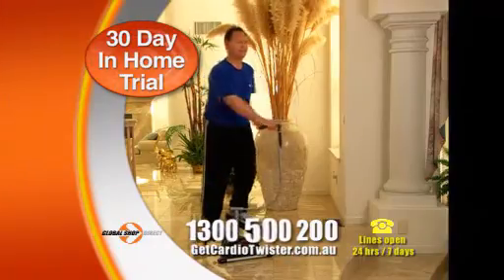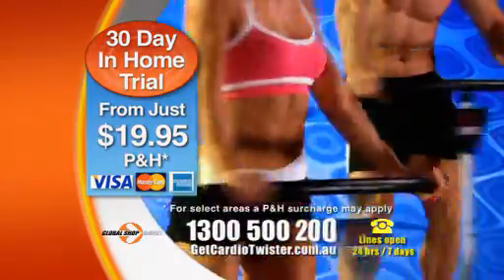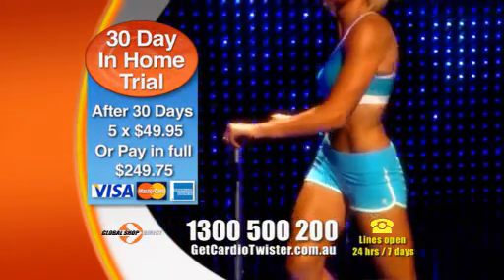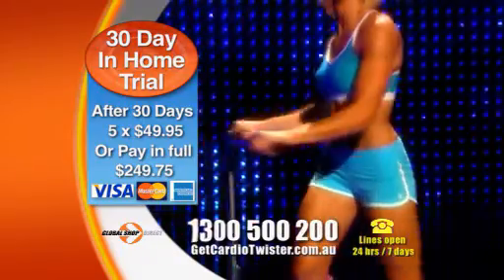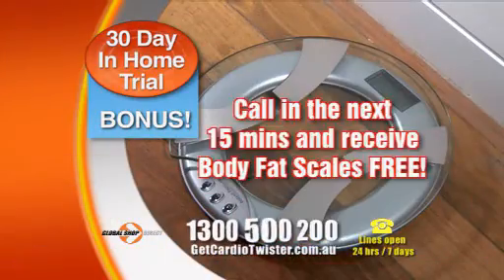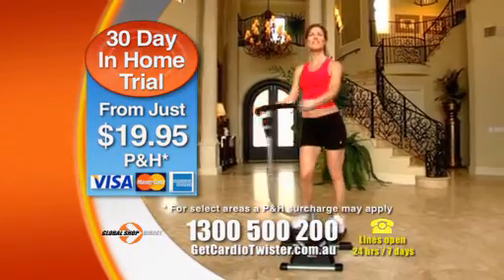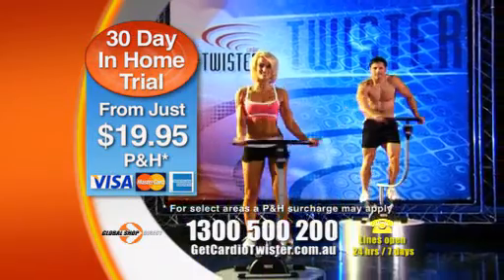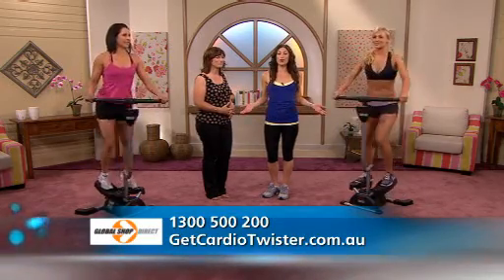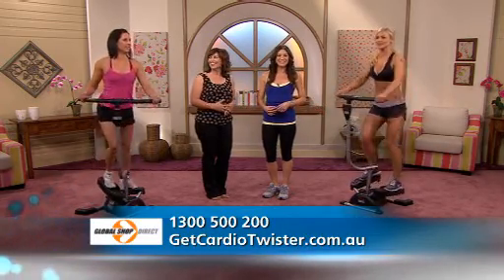Here's how to get your very own. Call Global Shop Direct now or go online, and the Breakthrough Cardio Twister can be yours on a risk-free home trial for 30 days from just $19.95 postage and handling. We know the results will amaze you and we'll charge the balance to your credit card at the end of the trial period in your choice of five easy payments of $49.95, or a total of $249.75. Order now and we'll include the Cardio Twist workout DVD with two high-energy workouts, the reduced-calorie meal plan, plus call in the next 15 minutes and receive the electronic body fat scales free. If for any reason you're not happy with the Cardio Twister, just send it back within the trial period and pay no more than the delivery fees — and you get to keep the body fat scales valued at $40 as our gift to you. Start today and get that Cardio Twister figure with a 30-day in-home trial. Call 1-300-500-200 or go online to getcardiotwister.com.au